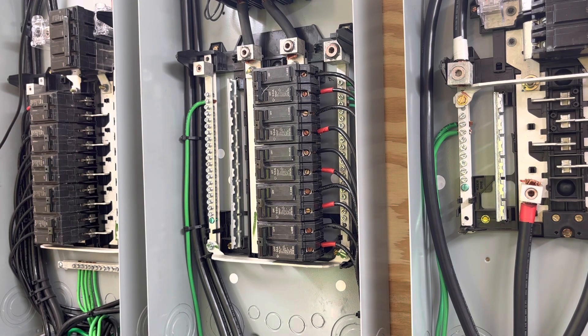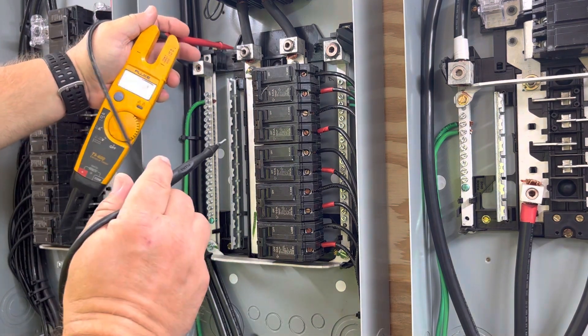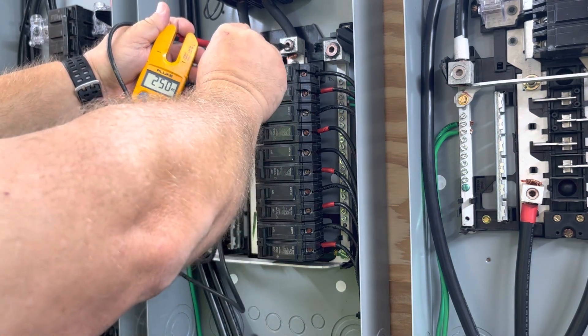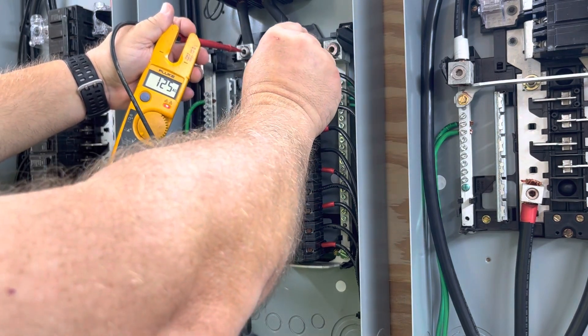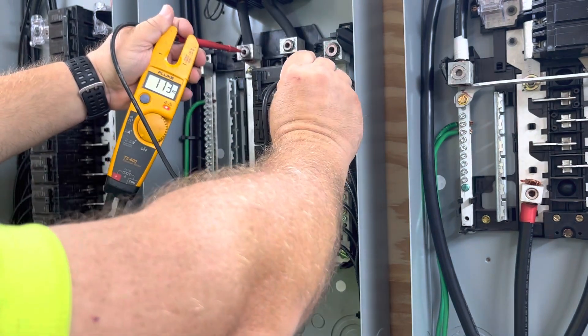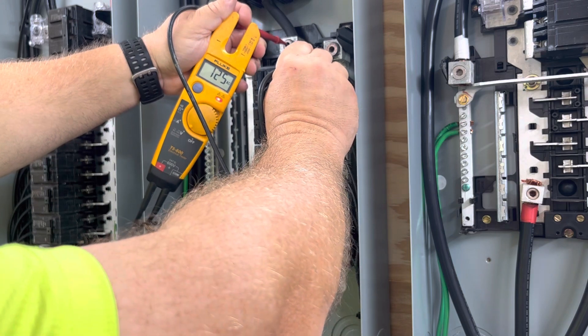Coming out of the inverter — remember, we're in bypass mode, this is straight out of the inverter. 249 volts. L1 to neutral: 125 volts. L2 to neutral: 125 volts.